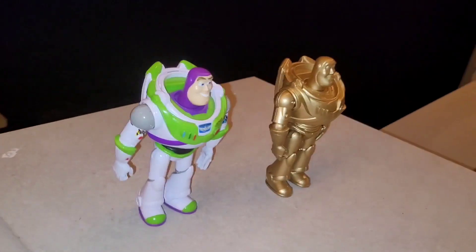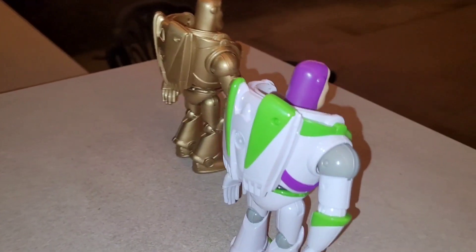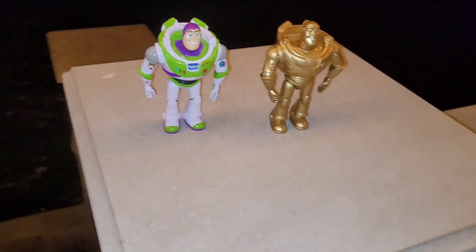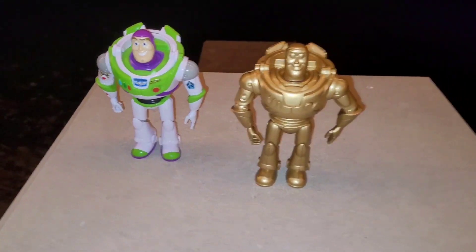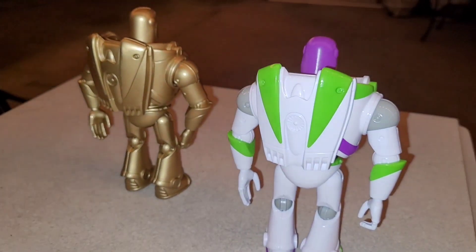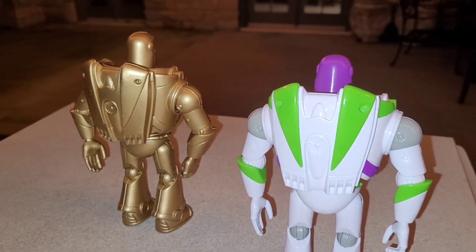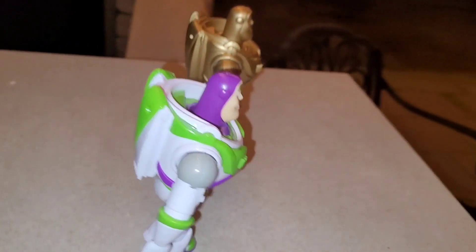So as you can see I have a golden Buzz Lightyear now and I'm pretty happy with how he turned out. Whenever you put the gold paint over it you can really see some of the details too — if you look back here you'll see it's not painted on the actual Mattel figure but it's just all gold.